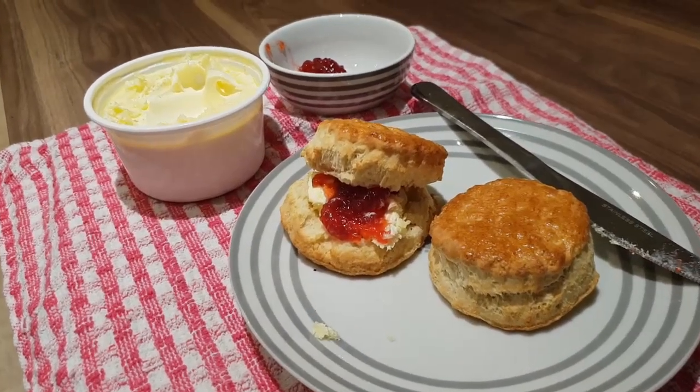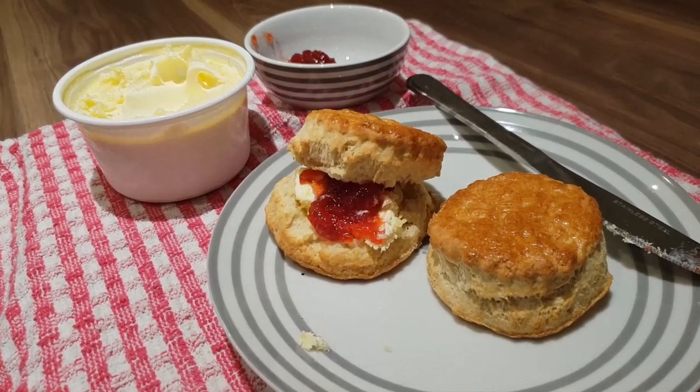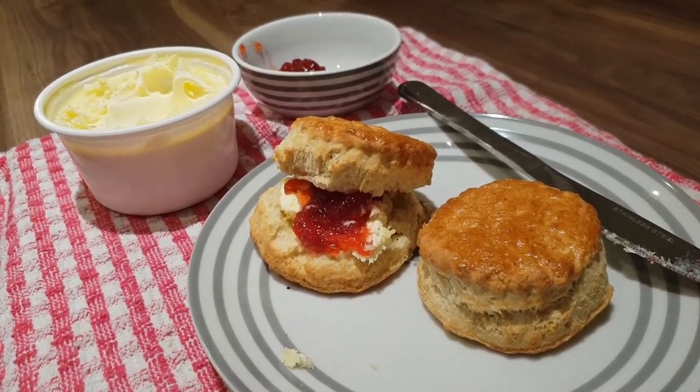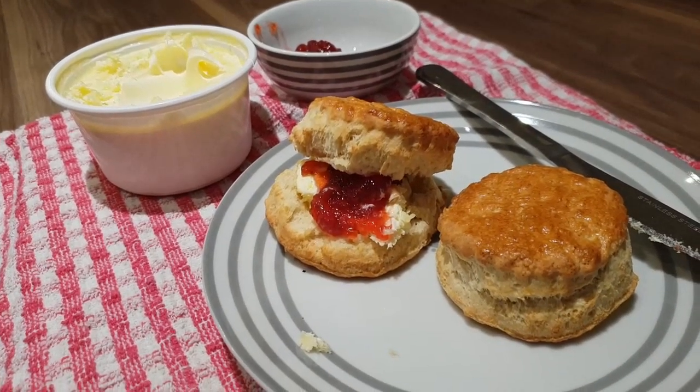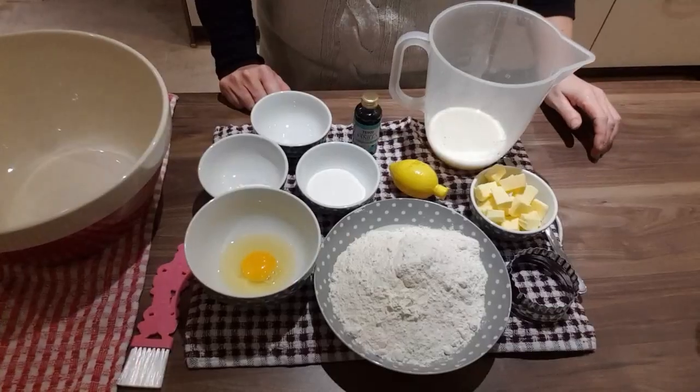What you need to do first off is preheat your oven to 220 degrees Celsius, a fan-assisted 200 degrees Celsius, or gas mark 7. Pop the baking tray inside as well just to get it red hot.